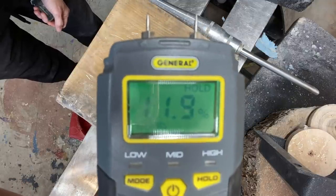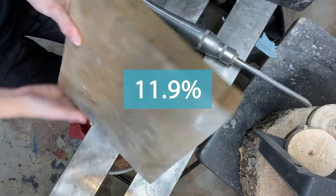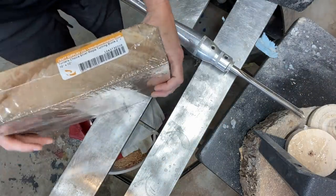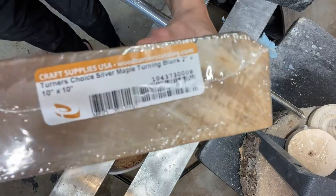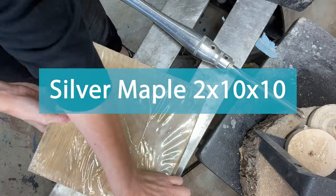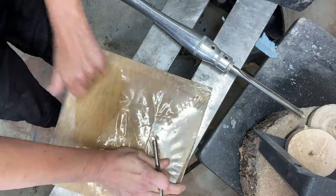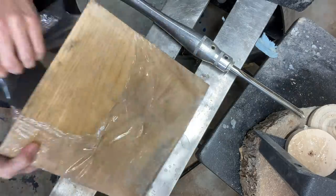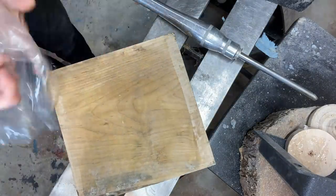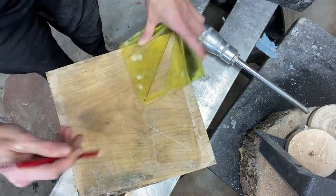Hey everyone, welcome and thanks for tuning in to this week's project. This week I have a piece of silver maple that I got online at Craft Supplies USA. It's two by ten by ten and I'm going to be turning it and using some resin to highlight the rim. Stick around and see how it turns out, and let me know what you think.